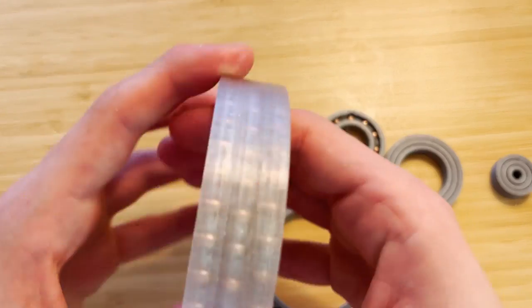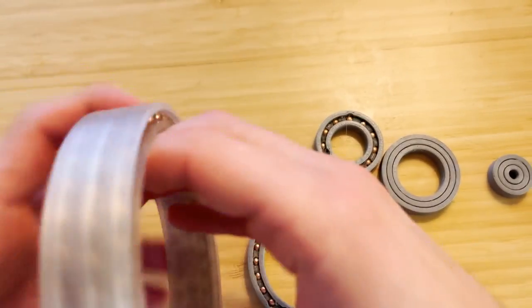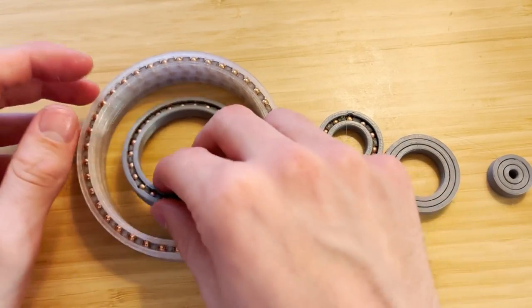I'd love to see what the absolute weight limit of these things is — I don't have enough weight on hand. All I have is a bunch of water milk jugs, so that's pretty much the best I could do.